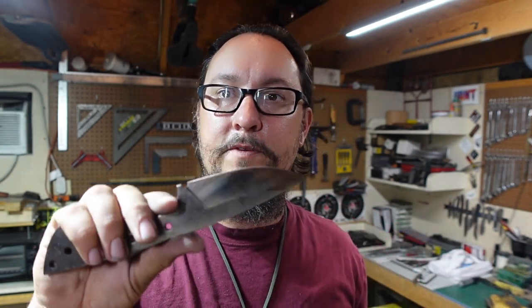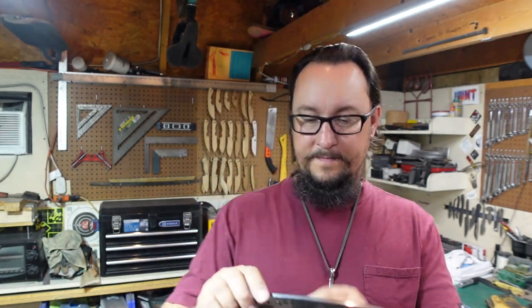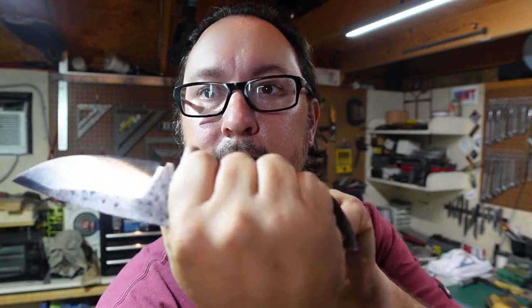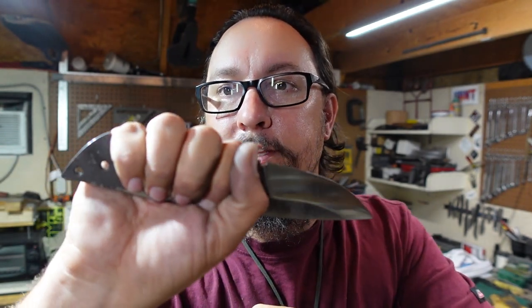I don't know yet if I'm going to leave the bevels at the finish they are right now — I might try to hand sand them, I haven't decided. But for this point I'm happy with the way that it is. I wanted it to just be a nice, clean, rustic-ish style EDC. I've wanted to make this profile for a little while and I really like the way it is. Even with no scales on it, it's super comfortable in the hand because it just fits my hand perfectly — the ergonomics on this are insane.